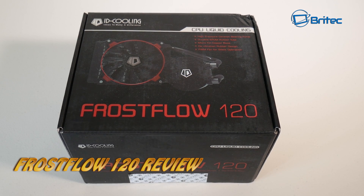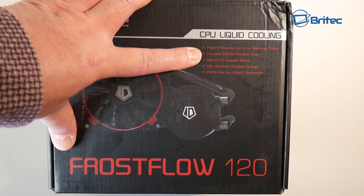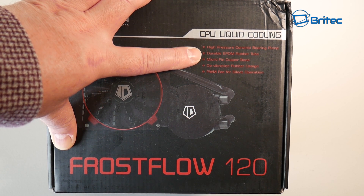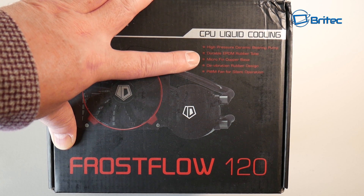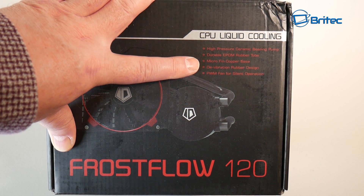We're going to have a product review for ID Cooling's Frostflow 120. This is their entry-level or base model closed loop water cooling system. It still has the high pressure ceramic bearing pump, durable EPDM rubber tubing, and also a microfin copper base on the bottom of the pump. You also have a PWM fan for silent operation.